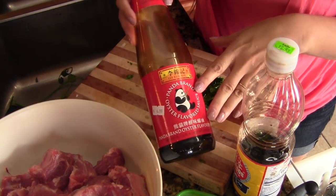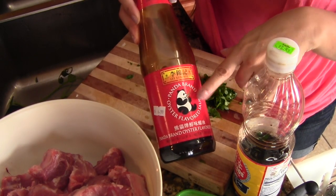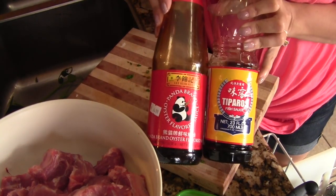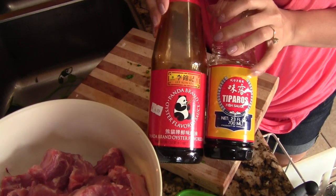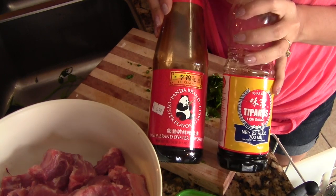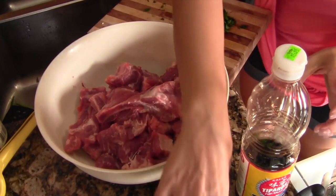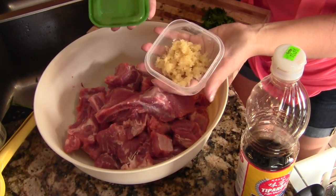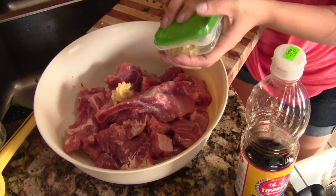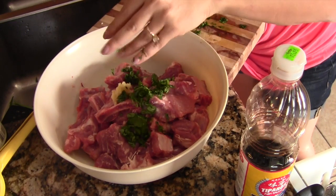This is the oyster sauce I use — Lee Kum Kee, the one with the panda. This is what my mom always used when I was a kid. And then there's oyster sauce and fish sauce — this is just the typical fish sauce Thai people use. I'm going to marinate the ribs and add the garlic I prepared, along with the cilantro I chopped up.